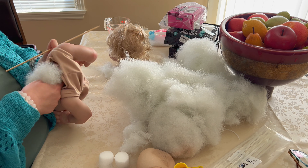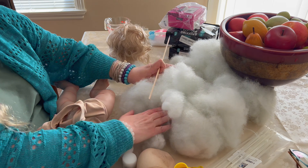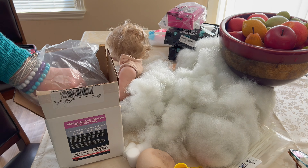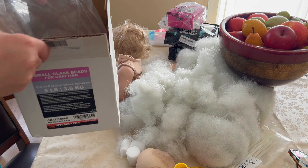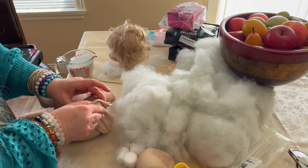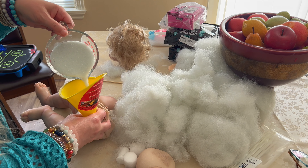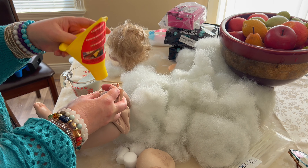I'm using a stick to get out some of the stuffing that's caught in there. Here are my fine glass beads — I ordered them from a local supply store and also on Amazon. I listed it for crafts, dolls, and teddy bears. I don't know why I'm using this funnel because it doesn't fit — might as well just pour it directly into the limb. This is going to make the limbs heavy, like as if there's bone in there.